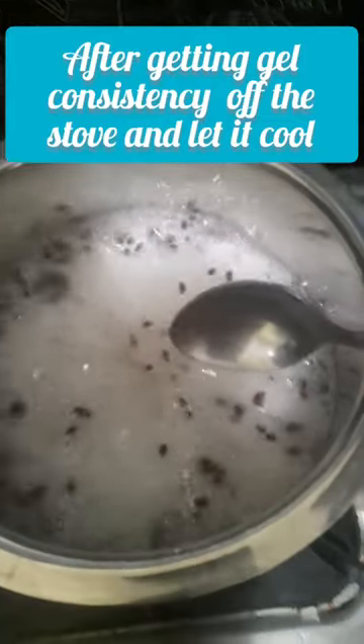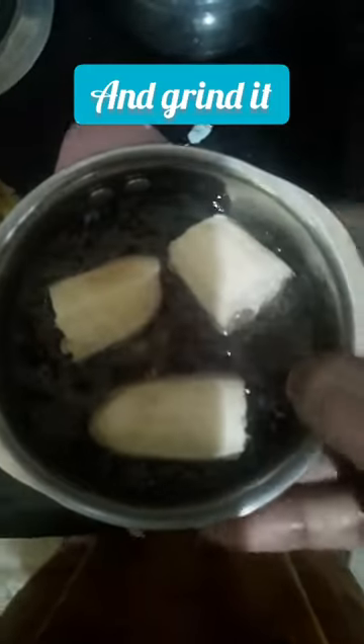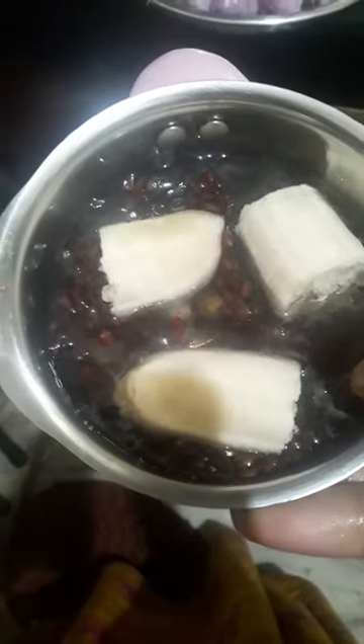Next we add a banana. We will cool down the mixture in a jar and transfer the gel. Add the gel into the mix jar — I will add a full banana and grind it. The banana adds moisture and will help our new hair growth.